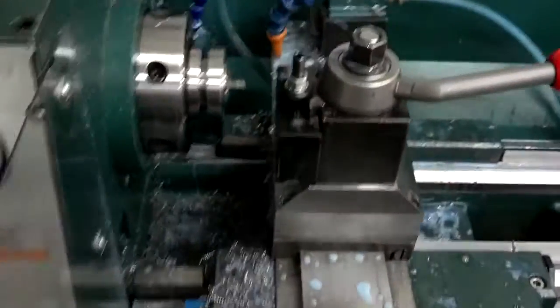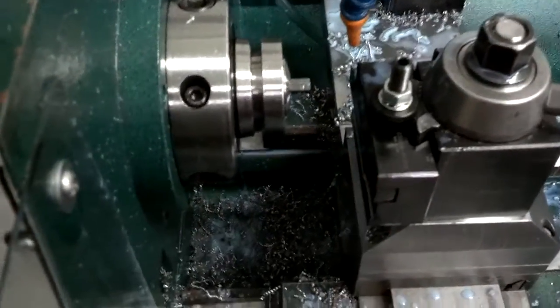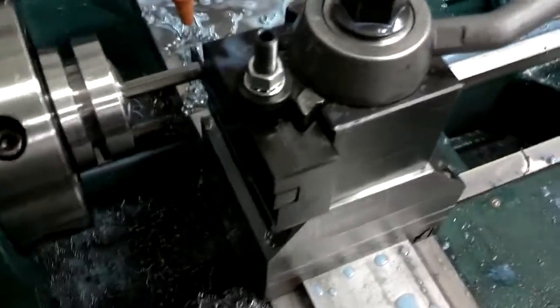I've got the lathe all set up. The end of the program sets the parting tool at a specified distance, so I use the collet closer and just slide it through to the stop. Lock it down, pull the cover over, and we're ready to start the program.